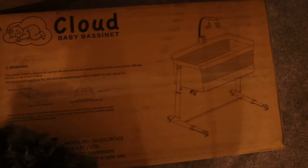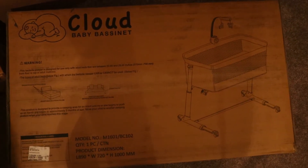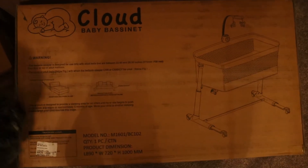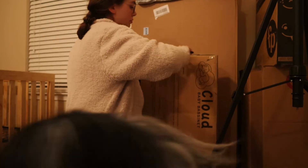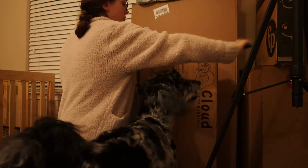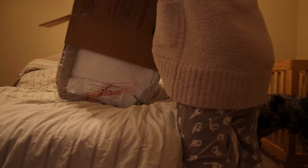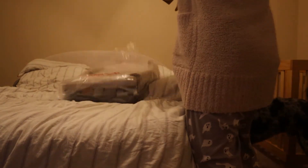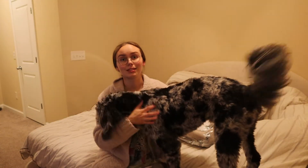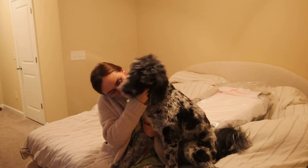This is the bassinet — it's the Cloud baby bassinet and it's from Kyle's mom, my mother-in-law. She sent it to us and I'm very excited to put it together. I'm just going to put it together on the bed because I don't really want to do it on the floor, and that way I have a better view of the TV.